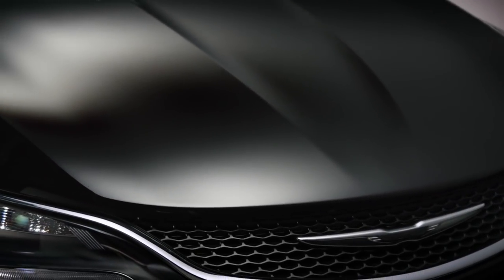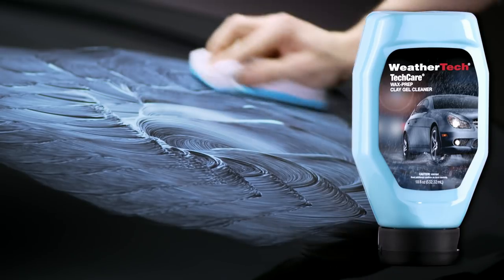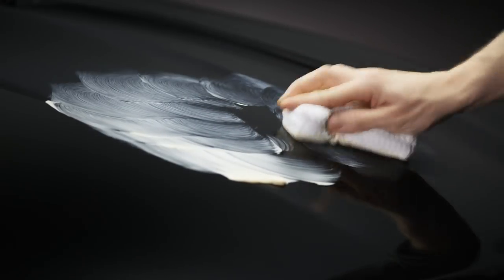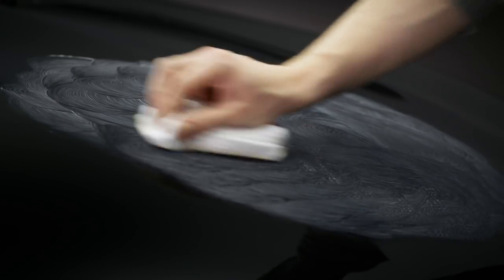To apply, start with a clean, cool surface, ideally prepped with Techcare Wax Prep Clay Gel Cleaner. Shake the bottle well and pour a one-inch dab of gel on an applicator. Then, with gentle overlapping circular motions, apply the wax evenly over a small area. Continue until you've covered a section of your car.